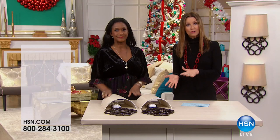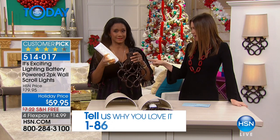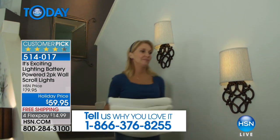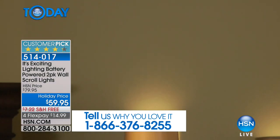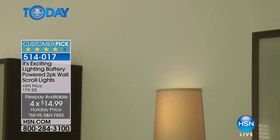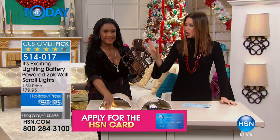Moving on to home decor — whether you're getting your own home ready for guests or you want to invite your BFF in, like Alexandra Baker, our home BFF. As promised, if you have an area in your home and you need lighting but don't want to pay an arm and a leg for an electrician, this is elegant, glamorous lighting. And get this — it is wireless, battery powered. A two-pack today for $59.95, just $14.99 per flex. You don't have to wield a screwdriver or know anything about electricity — you don't even have to plug them in. It's battery-operated LED.